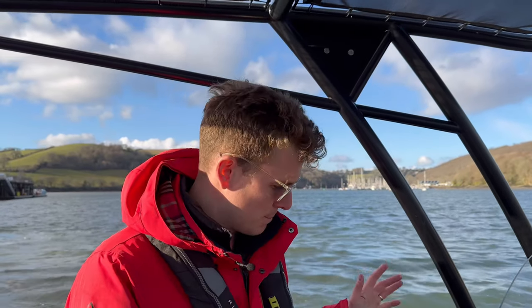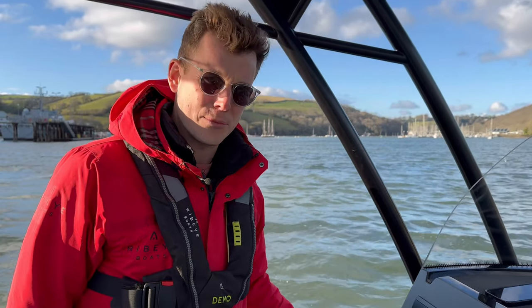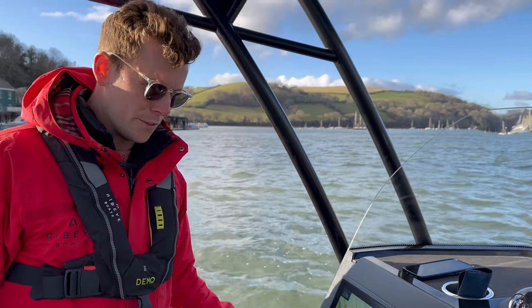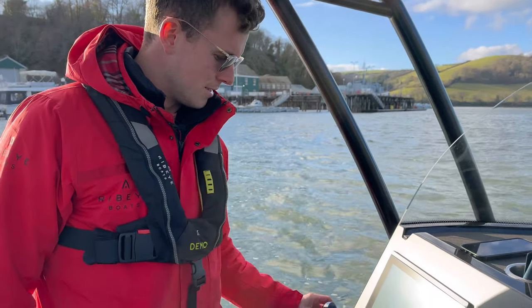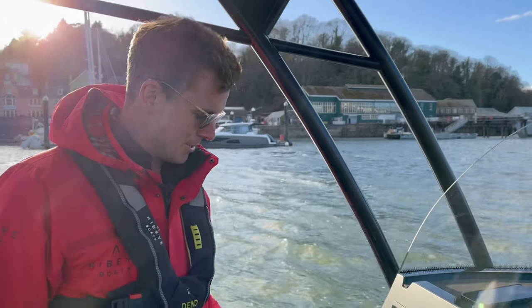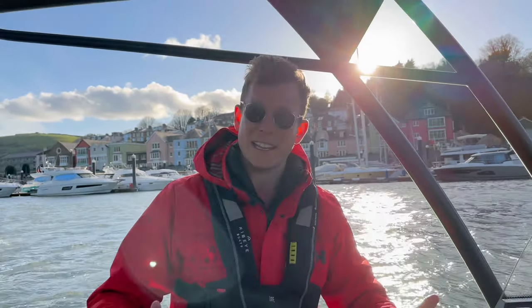So if you wanted to go full up to the left — to port — as I did, you can be quite aggressive with it and you can see the boat isn't going to over-maneuver in any way. You can of course increase the power — let's go to level five. You can see there's a bit more power there, but the nice thing about the joystick is it's not too sensitive.